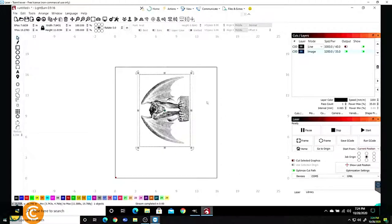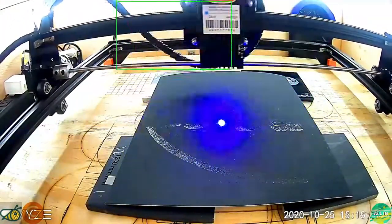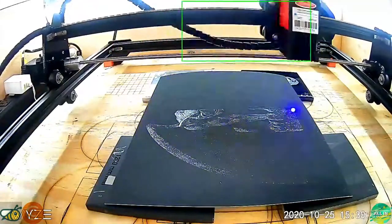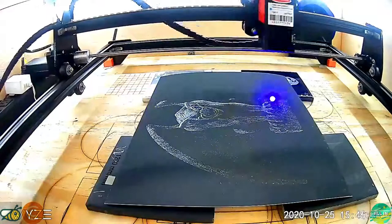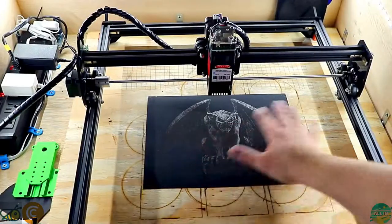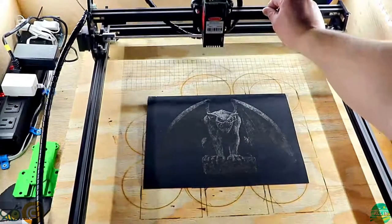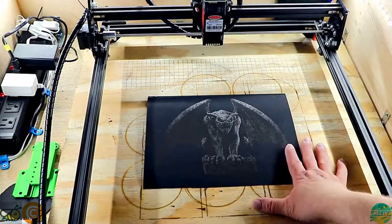Now we are ready. We have our job lined up on the bed and everything's ready to go. All we have to do is hit the Start button and it'll start burning the project. I'm going to jump into a time-lapse and show you how that looks. I moved this a bit and took the coasters out that I used to get it into focus. I'm going to push my gantry to the back — and as you can see, the gargoyle has burned into the scratch paper.